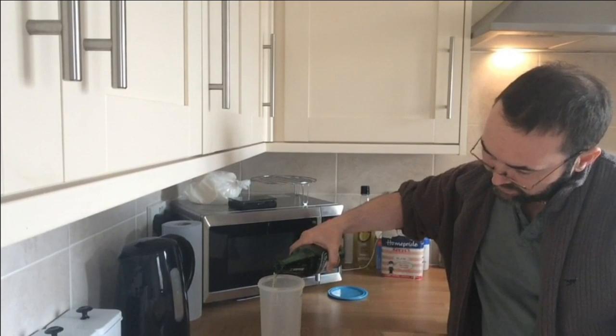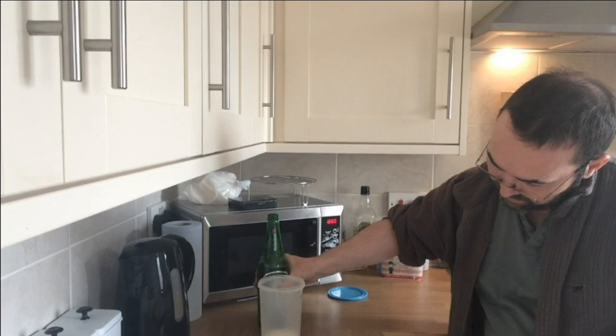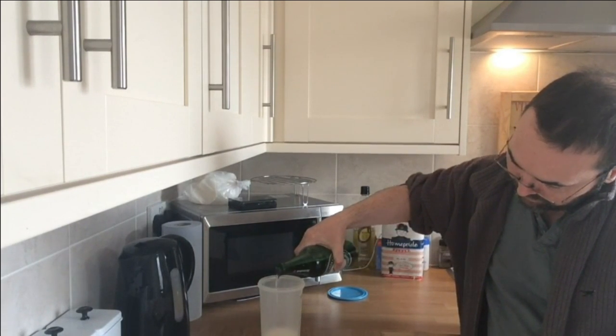Let's get 125 millilitres of the Heineken into there.